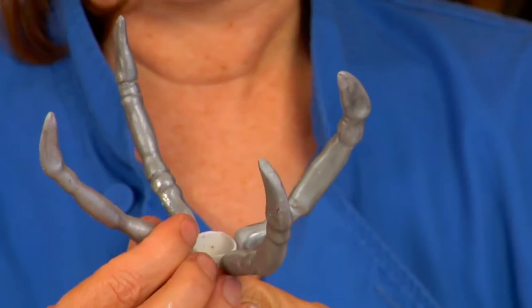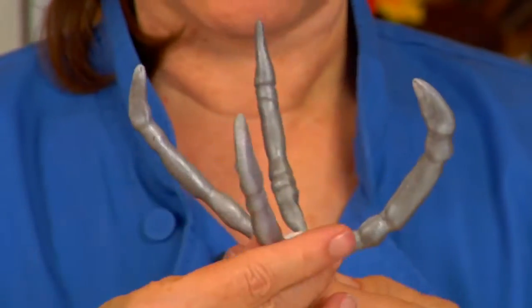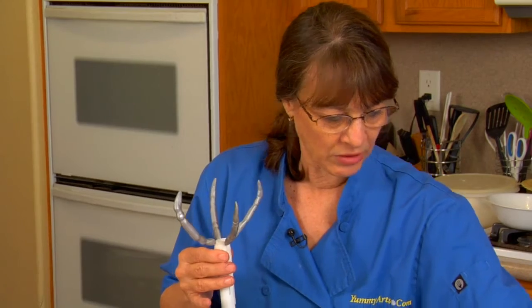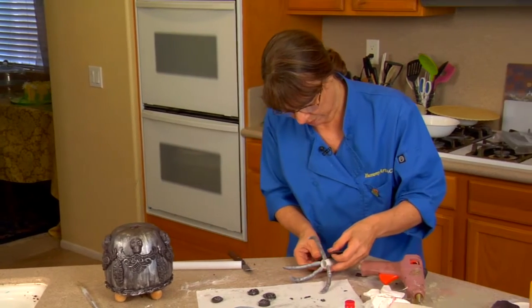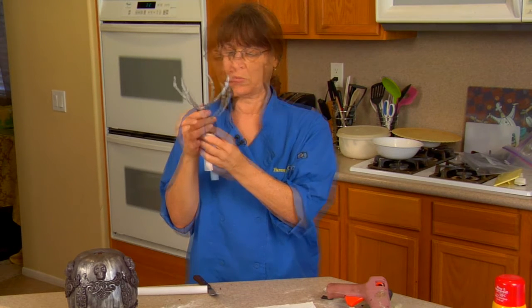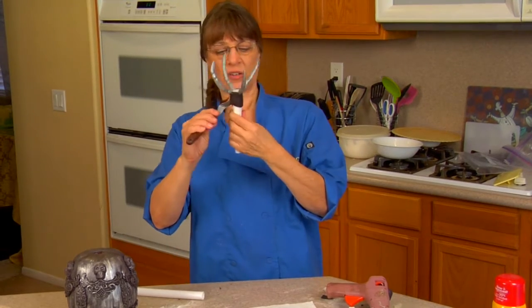I'm going to pull them down just a little bit, just below — there we go. Once we get that on there, we want to wrap some black fondant or black candy clay around it to hide that. So we're going to wrap a little strip around it. Remember this only comes up about an inch, and this should help hold these guys in place too.